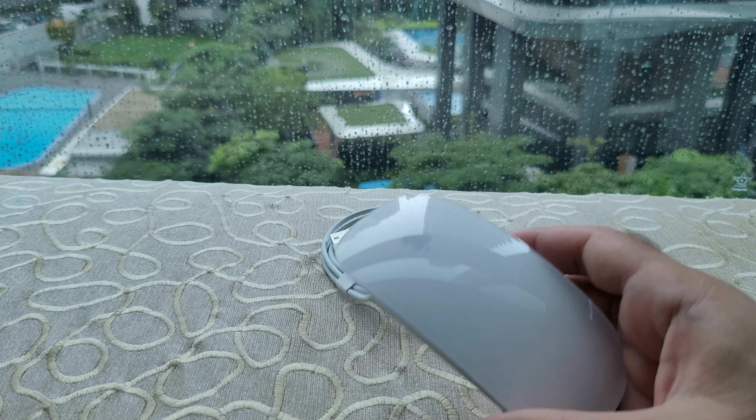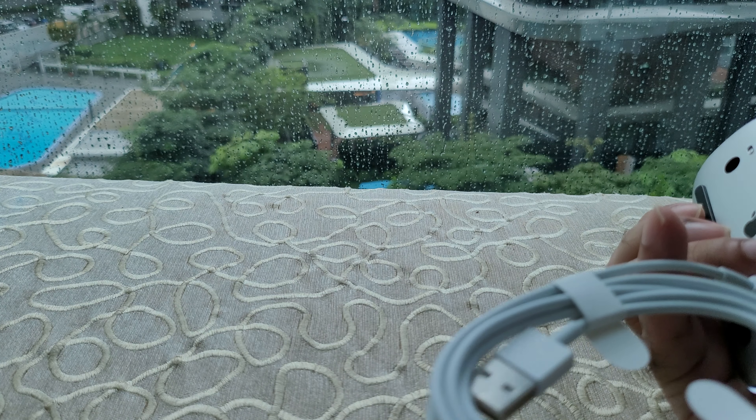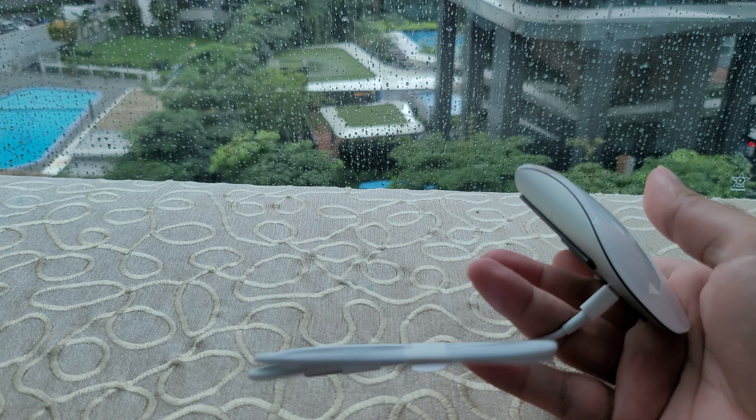What I know is that this surface can be used as a trackpad, so we'll connect and try to see how that works.